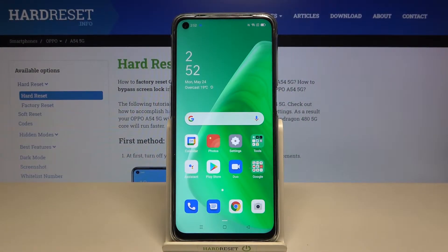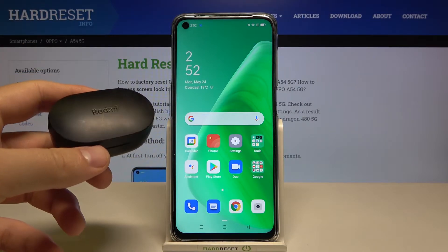In front of me I have the Oppo A54 5G, and I will show you how we can pair Xiaomi Air 2 earbuds.